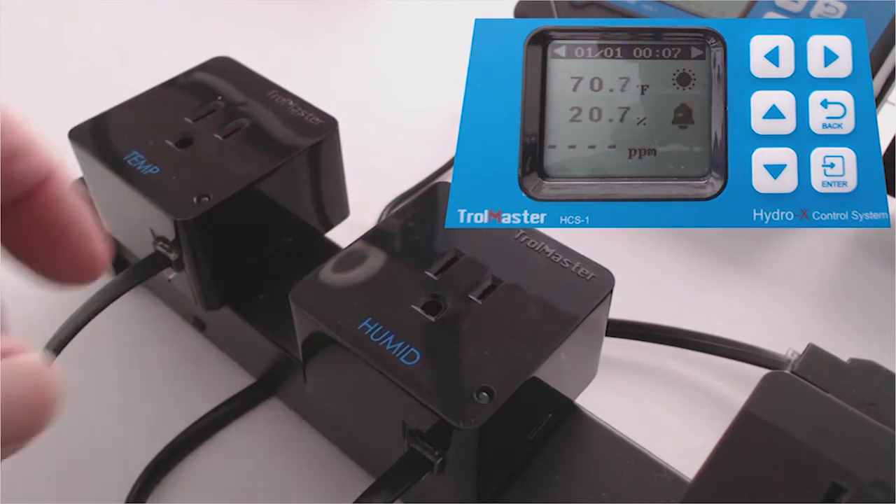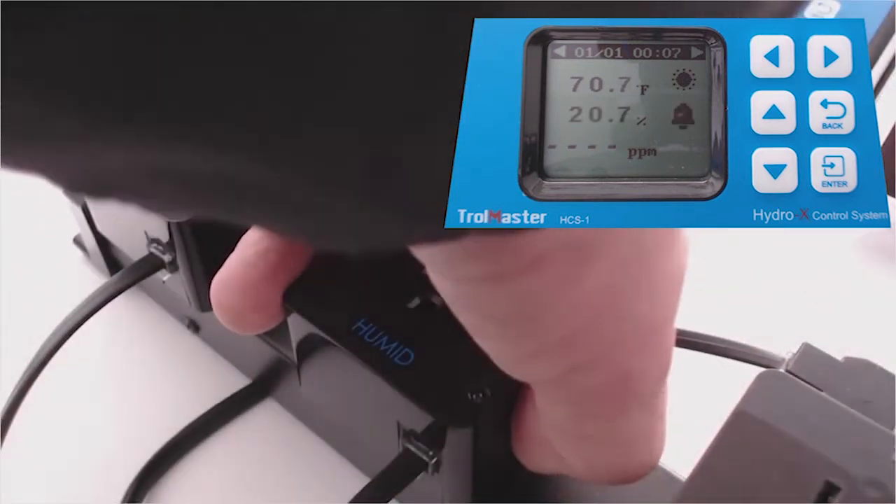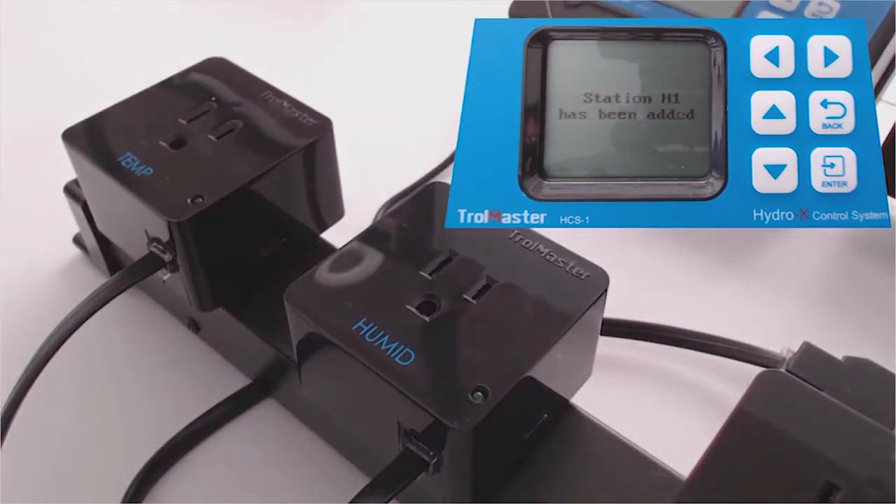Now let's add the humidity. Click that small button on the side of the humidity outlet, and you've added the station H1 for your dehumidifier. This works the same way with 110 as well as 240.